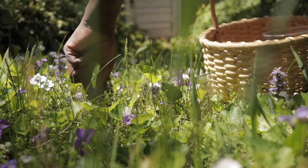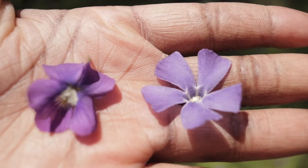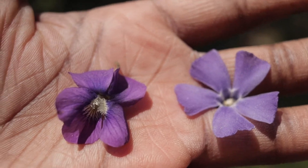They can sometimes be mistaken for the common blue periwinkle, which in large quantities is toxic to human beings. This is what they look like side by side so that you're able to distinguish them.